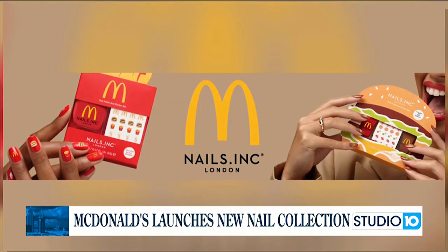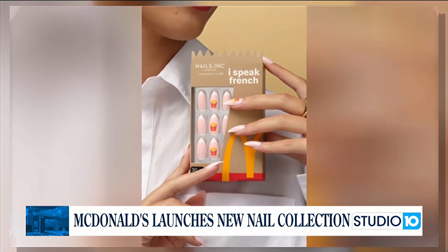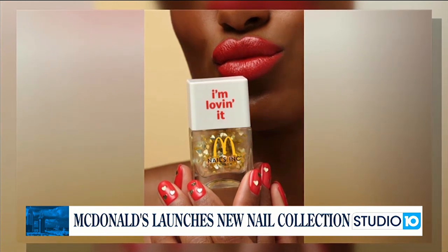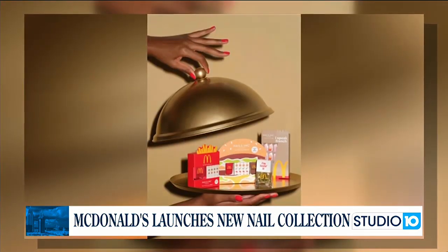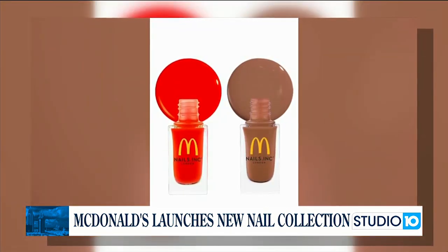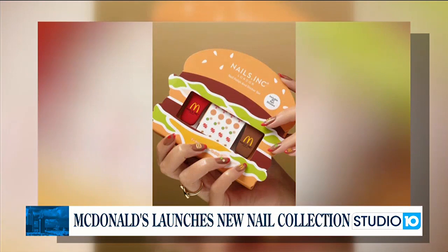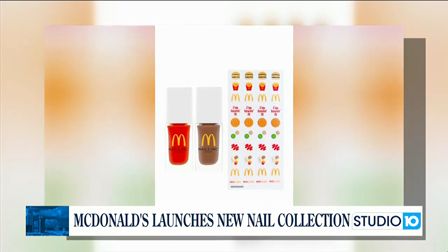McDonald's is officially branching out into the beauty industry. The fast food chain announced it is releasing a McDonald's-themed nail polish set in collaboration with beauty company Nails Inc. The set includes a nail polish duo, a mini nail polish duo, an artificial nail set, and gold hearts topped polish. All items will be available in March on Amazon, the Nails Inc. website, and at Target. Now you can get fries and French tip nails from McDonald's. This is McDonald's doing one of those marketing gimmick moves — right now we're saying the word McDonald's a thousand times because we're talking about it.